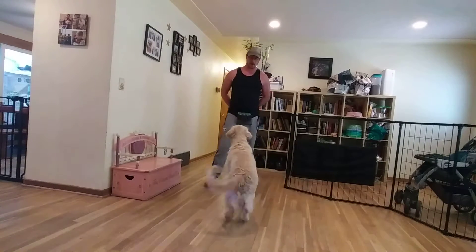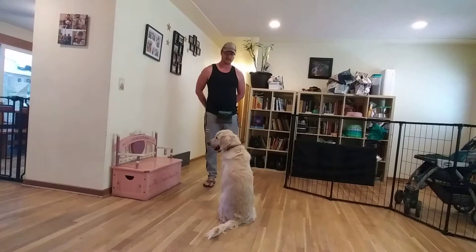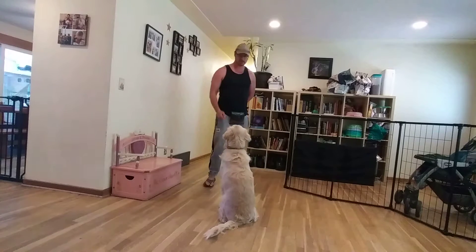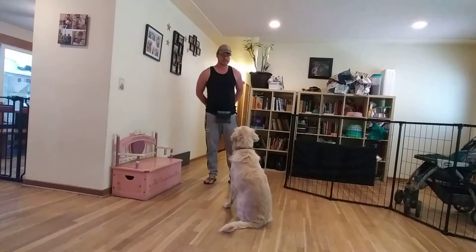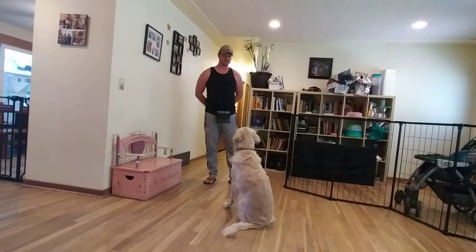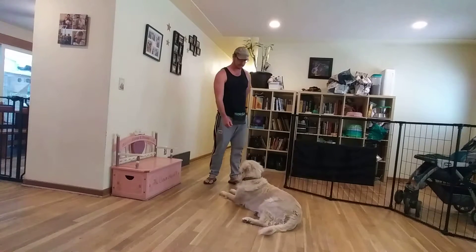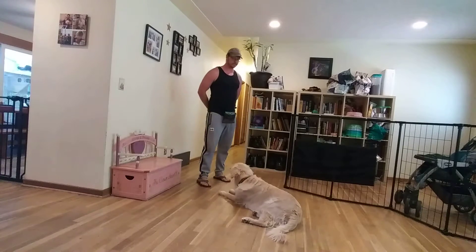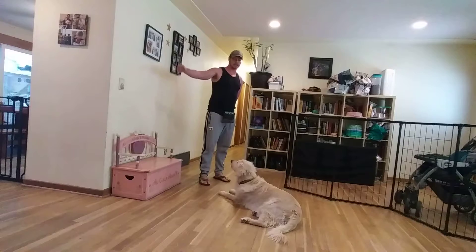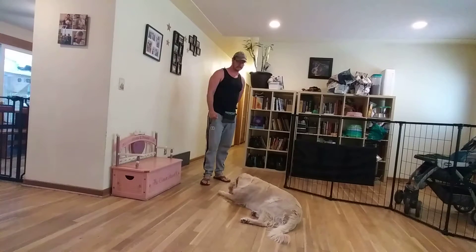Next, we're going to go over our name game, so he'll focus in really well when we say his name. Payton. Just take a treat, drag it up towards my face, and click the instant that he makes eye contact. Then I'm just waiting until he's distracted. Payton. And then I'll say his name as soon as he makes eye contact again. Then we can create an artificial distraction — drag a treat out to the side. Payton. He's got to come back and make eye contact.